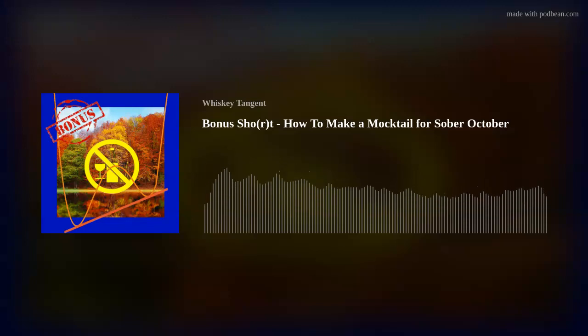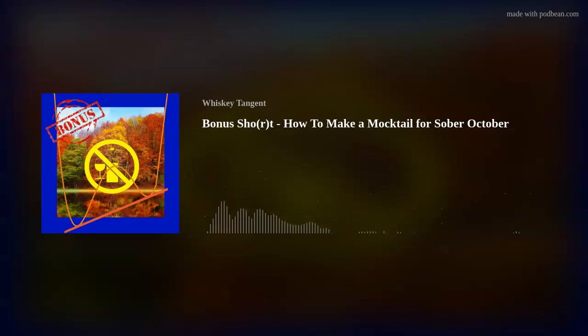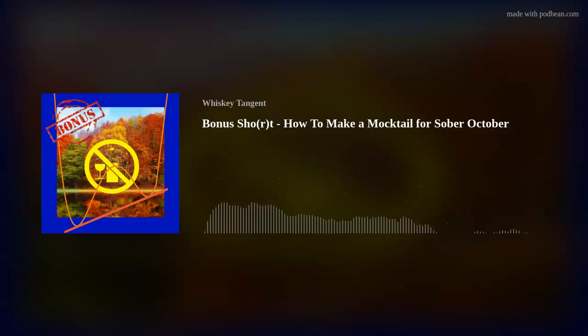Hey everybody, this is Ed from the Whiskey Tangent Podcast, and we're here with another whiskey short. I'm here with Scott and Andres joining us. We have a very interesting and unique lineup for today's short. We had a listener request that we do something in the area of mocktails, so because this would be released one day before October, we're going to do a bonus short of mocktails for Sober October.